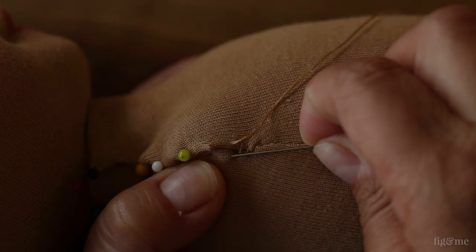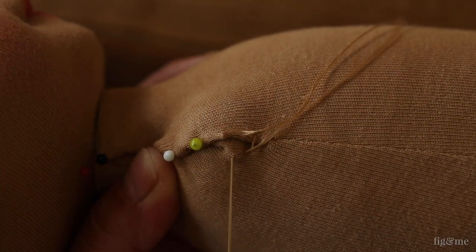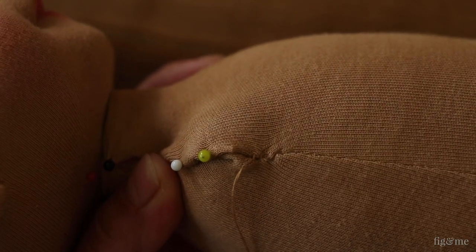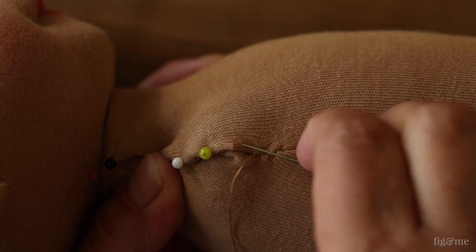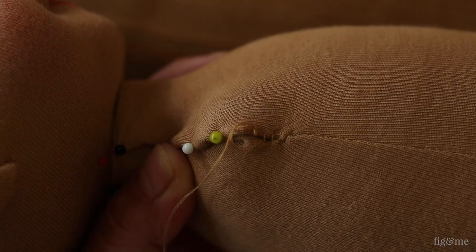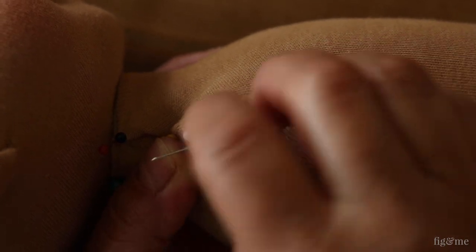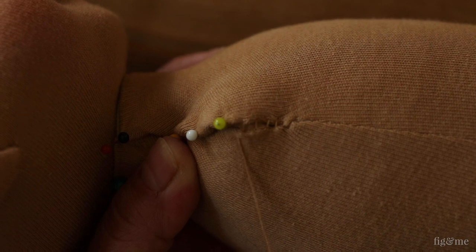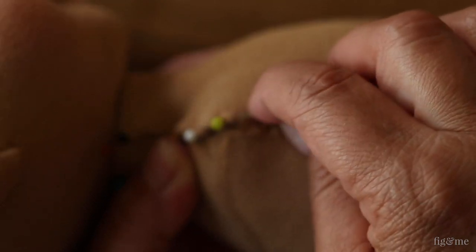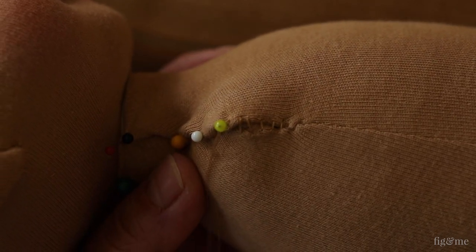Now let's see ladder stitch. Ladder stitch is the most useful stitch to learn and use in your doll making adventures. This stitch creates small steps that look like a ladder, hence the name. You can pull on them as you go, or you can make a few stitches and then pull and cinch the thread to close the stitches nice and tight. Ladder stitch makes a very strong and tight seam that joins the pieces together while you can't see the stitches.